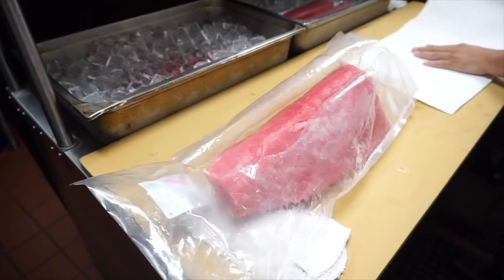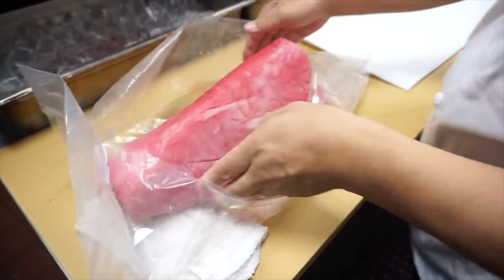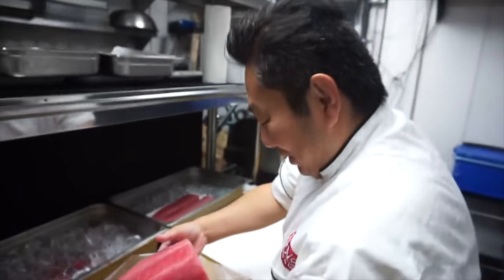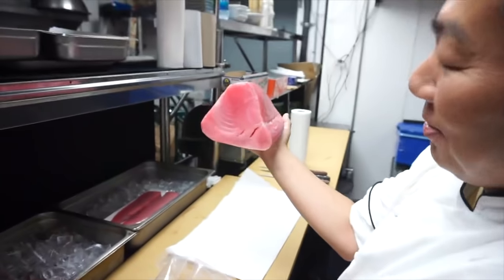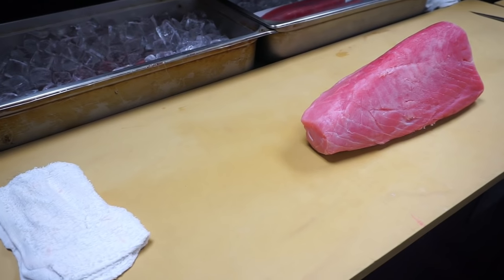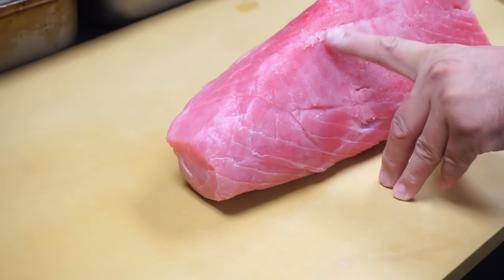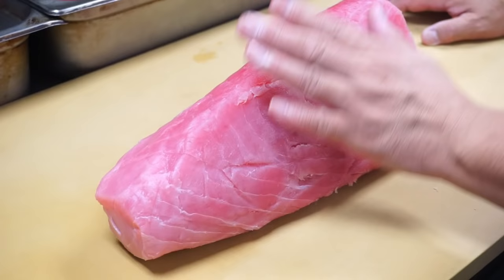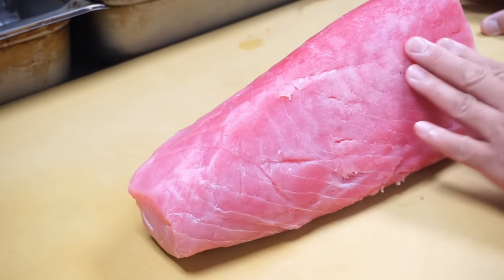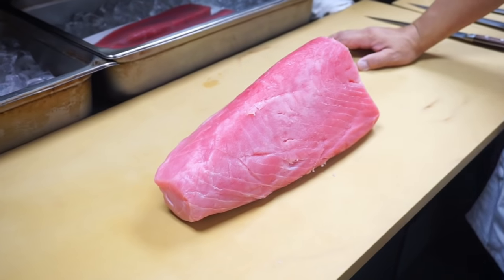What's your first feeling about this tuna when you see it, Hiro? This color looks really, really pink, and I see some white spots in there — what is that from? That's actually from the water after the thaw. The water is sitting in here and it starts to change the color.